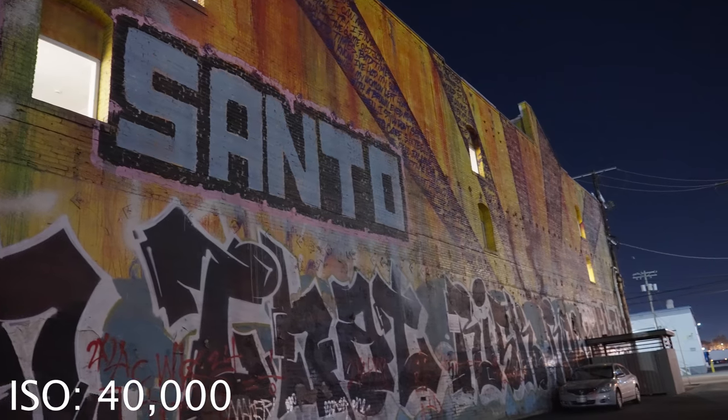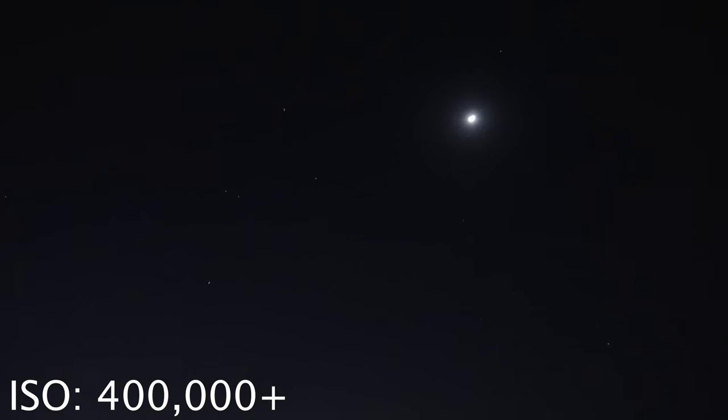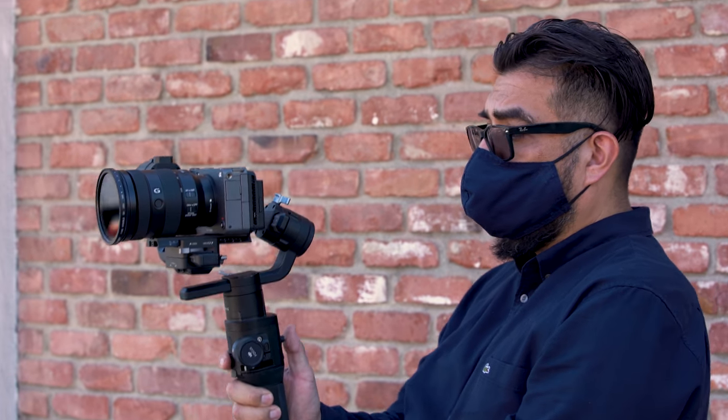The question we always ask ourselves is, who's this for? This is for anybody wanting to get into a cinema camera that's a low-light king. It's going to give you more functionality than the A7S III, but not have all the features or the price tag of the FX6. Additionally, the small form factor gives you the ability to fly it on a gimbal or a drone.